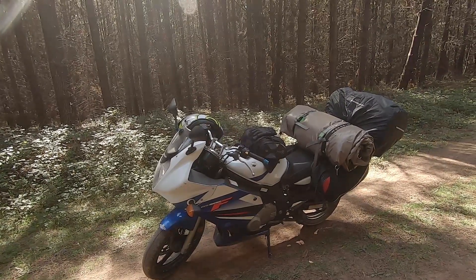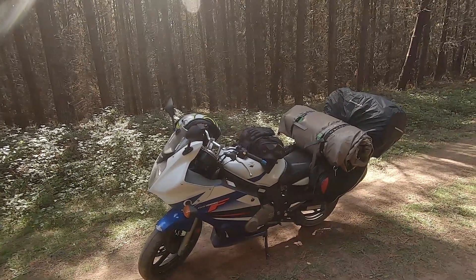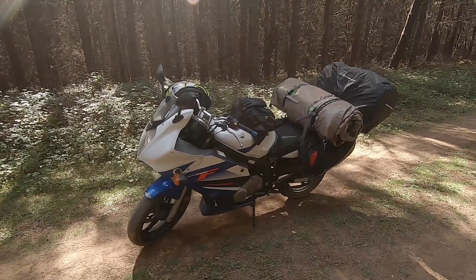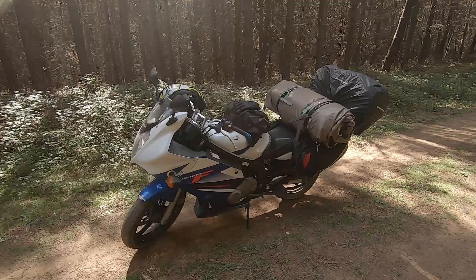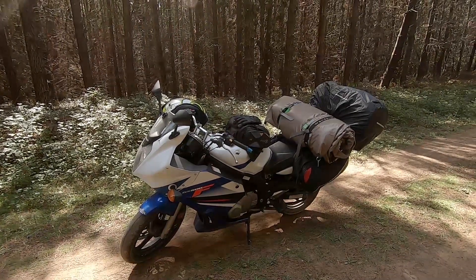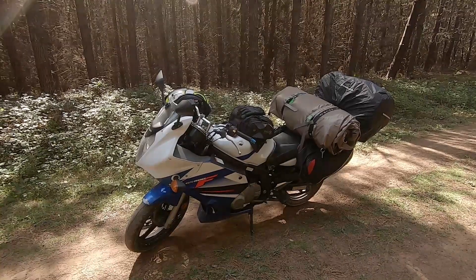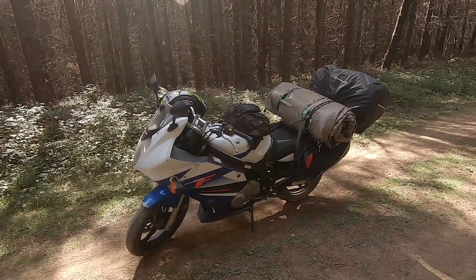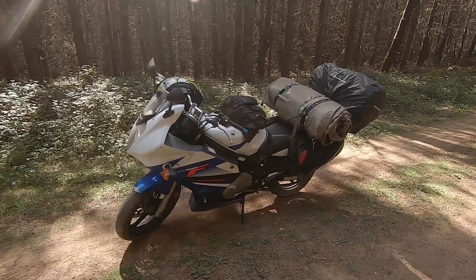It has just enough power that it's kind of exciting and pretty fun to ride, but it also isn't so much that you're really going to put yourself in any danger because you're inexperienced. The acceleration isn't amazing, but once it does get up to speed it can go fairly fast.